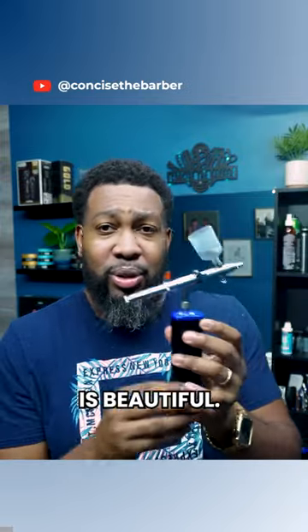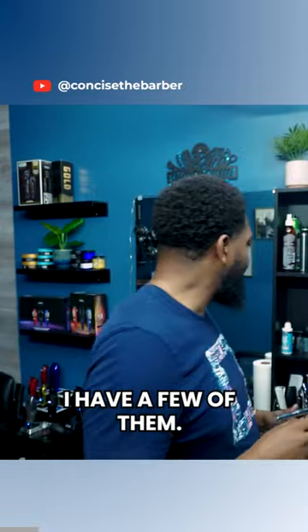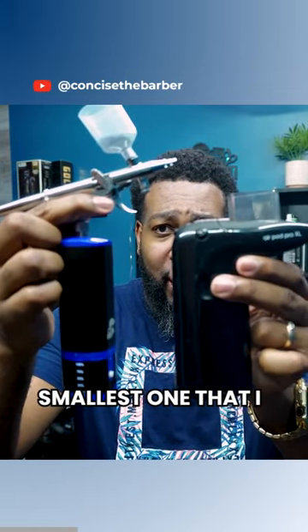The design of this thing is beautiful. Nice compact compressor — not that big, right? I have a few of them. I have a Tint 2 Air. This is probably the smallest one that I have.